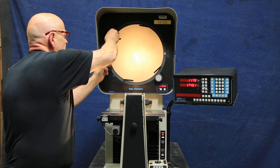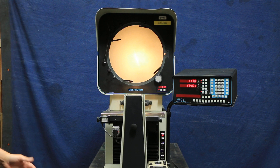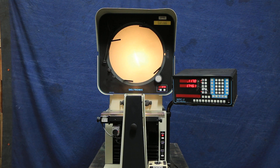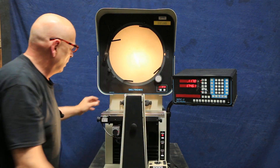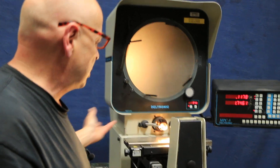Edge detection picks up spots that are from light to dark, so measuring circles and stuff like that works fiber-optically. This is a 14-inch screen. We also have surface illumination as well as the projector.